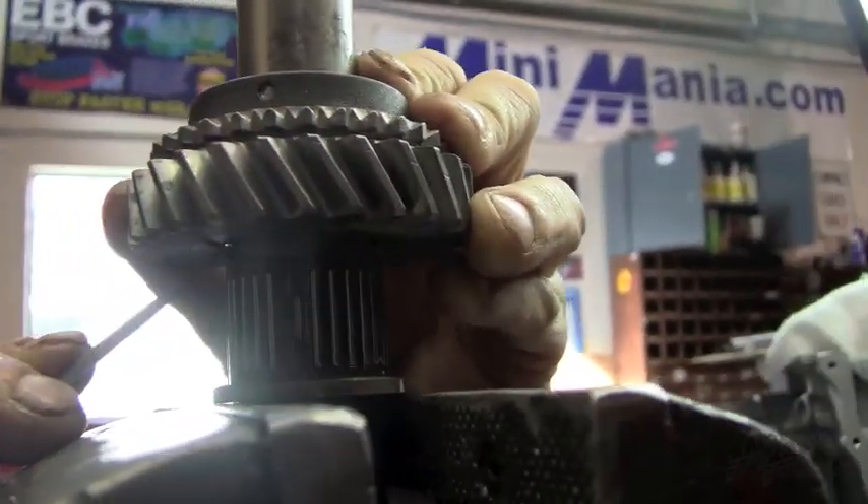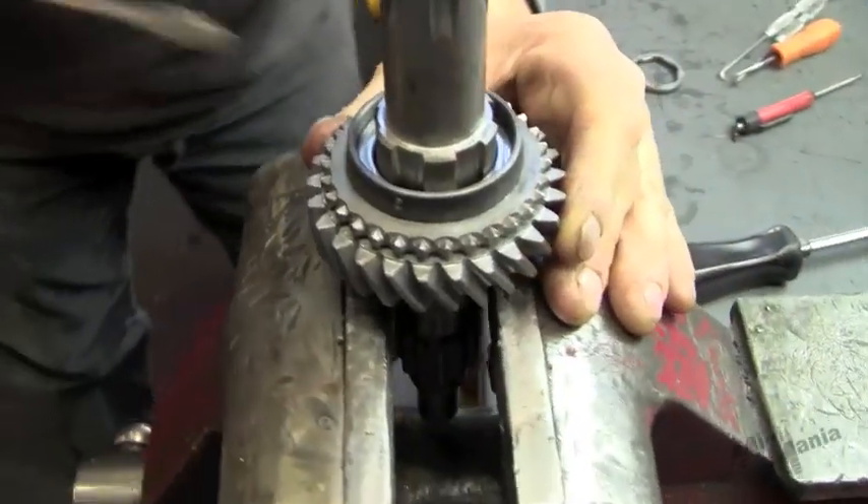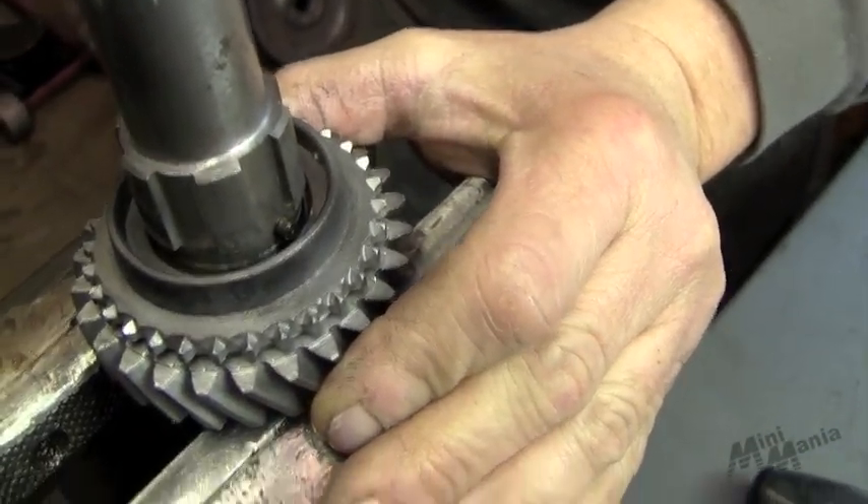Then on this side, finish pushing it in and down she goes. Nice and gently, slowly lower it. Keeping these dogs from popping out.